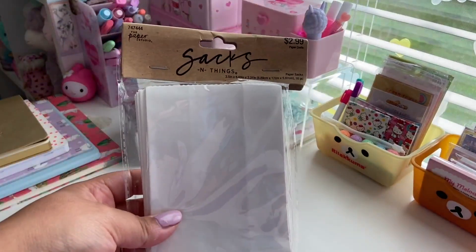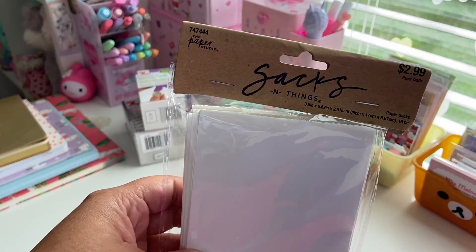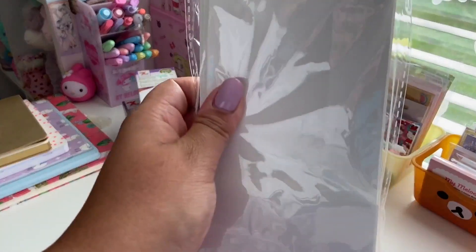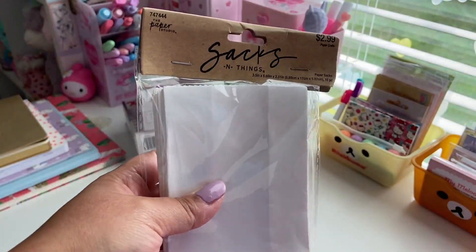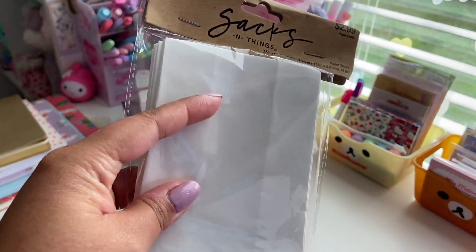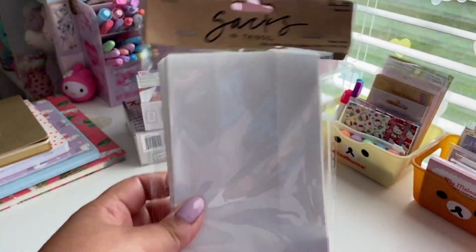I also got these sacks. They're just like little white paper sacks by the Paper Studio. They're three and a half inches by six inches by two inches, so they're a good size, and you do receive 16 of these. They were $2.99, but all their Paper Studio stuff's always 50% off, so it was like a dollar and change. I thought I would get these because since I've been pen-palling recently, I wanted to put all the little stickers and washi tape samples and stationery in a little pouch like this. It's white so I can decorate it.